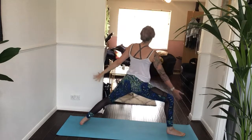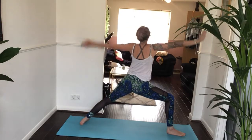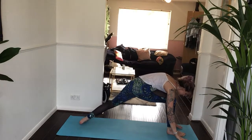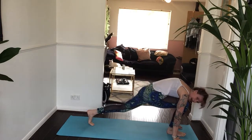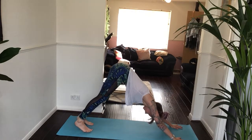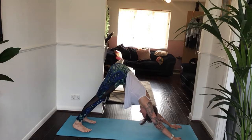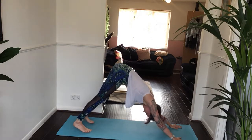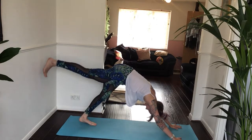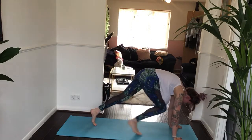Then inhale, come all the way up. Reverse your gaze. Keep the deep bend into your right knee. Exhale, both hands come down to frame your right foot. Lift your left heel now and step back to downward facing dog. Take one breath in, one deep exhale. Inhale, lift your right leg up towards the ceiling. Exhale, step your right foot in between your hands.